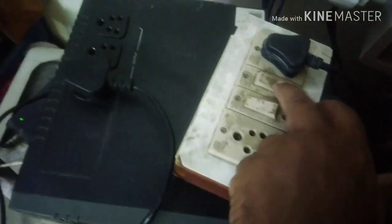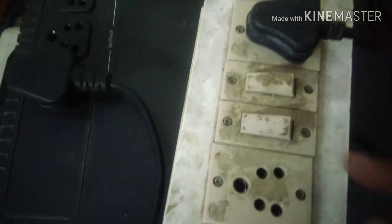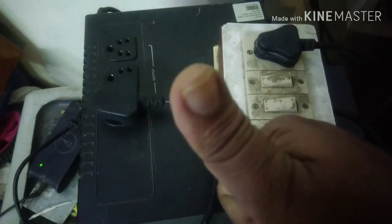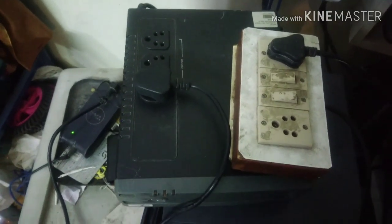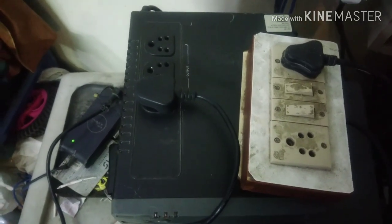I connected the 230 volt line power to the inverter and now you can see that charging is happening — the green light is blinking, which means charging is happening. To simulate a power cut I am just switching off this switch. You heard the beep and you can see the yellow light come on, powering a laptop at around 60 watts. So it's all working — this repair is a success! Thank you friends for watching. If you like it please like, share, and subscribe — this may help somebody else who is in the same problem.